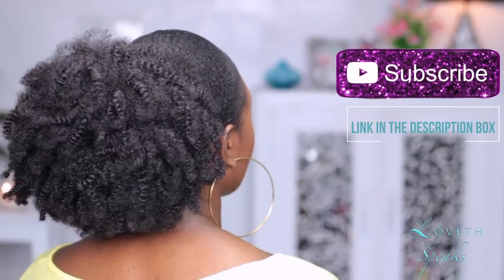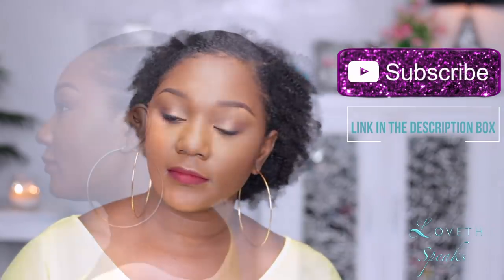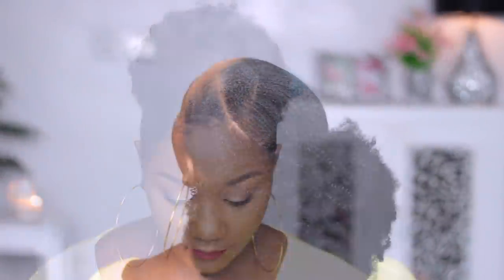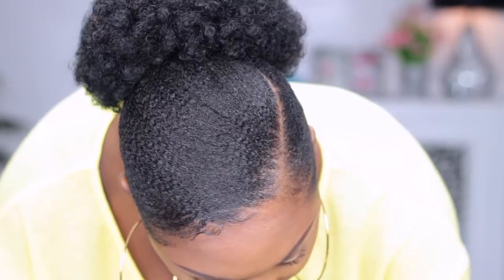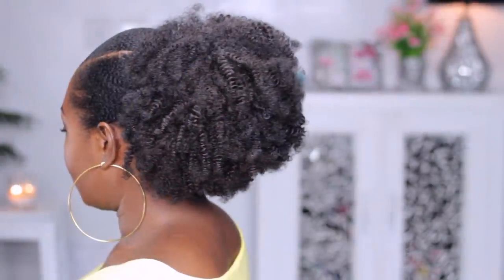If you are a returning subscriber, welcome back to my channel. This is kind of like the part two of this tutorial. If you want to see how I got my hair sleek, make sure you check that out — you should watch how to do a drawstring ponytail and how to sleek your hair. Everything is going to be linked in the description box below. I had so much fun filming this tutorial.